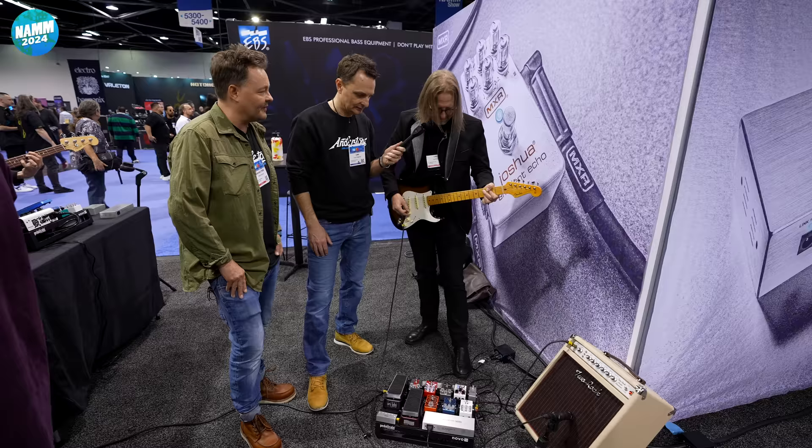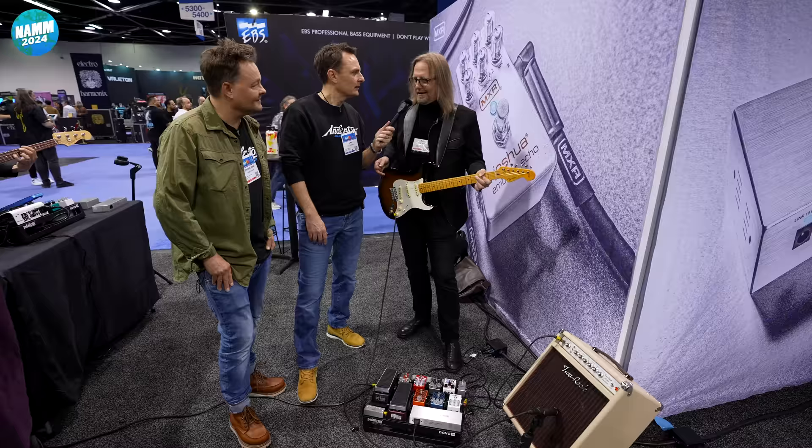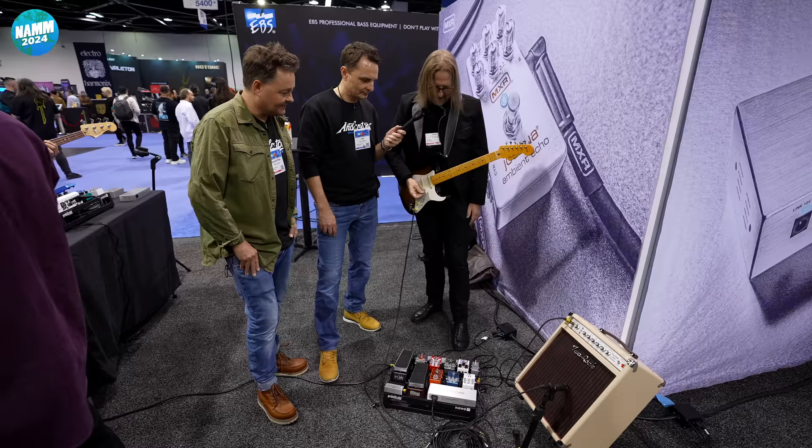Or in what I call wet-dry dual mono, where you have the affected signal with two delays and then your dry signal. It also has tap tempo and infinite repeat. You're just running this into the front of the amplifier — old school, exactly like it should be — without running any effects loops, because it's assumed you're going to go into a Fender Deluxe or an AC30 or something like that. So you're getting the shimmer from the pedal as well.